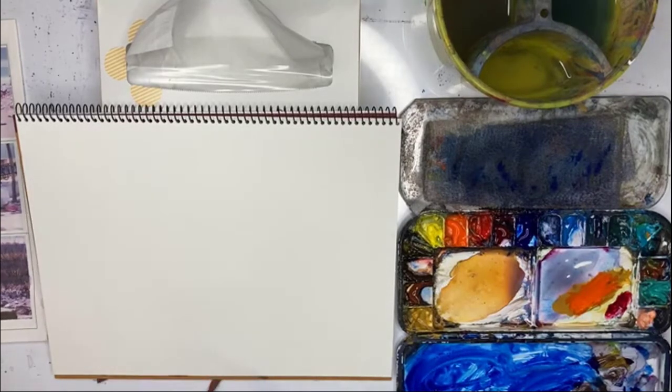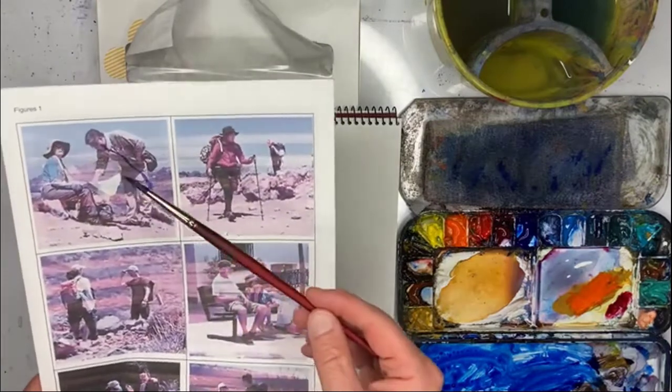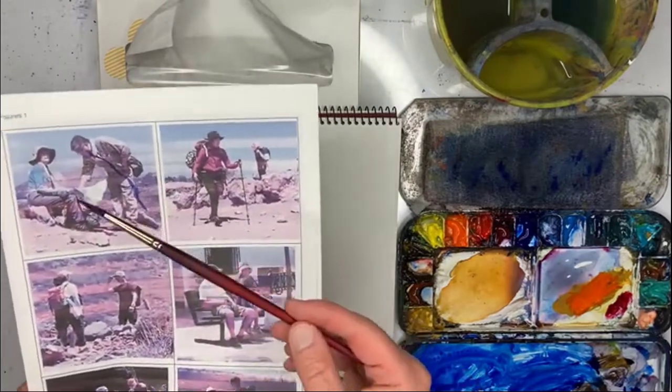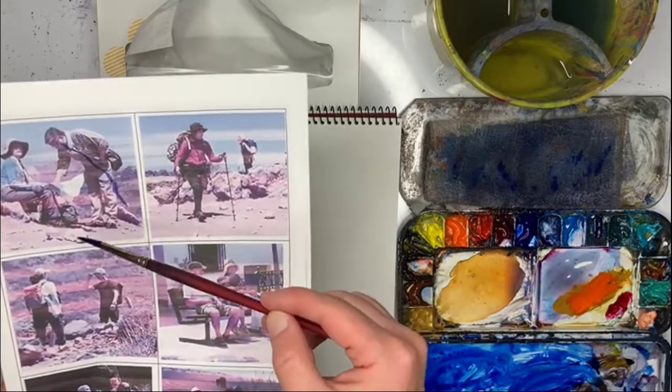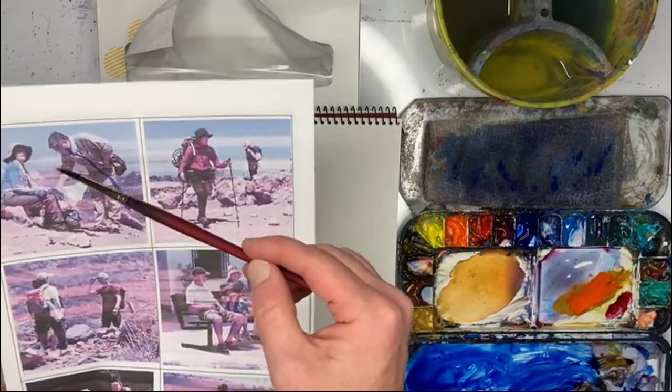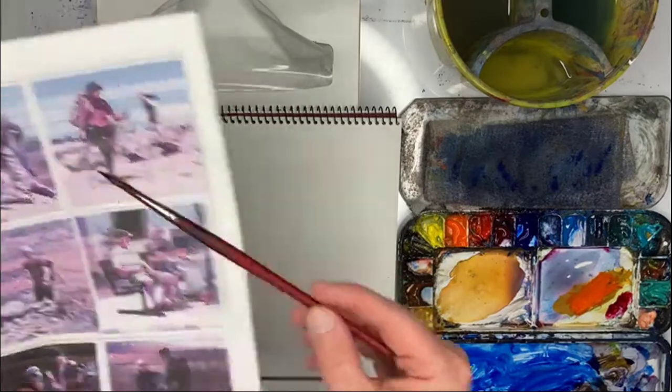Here we go — I'm drawing this figure. When you draw figures, look at them as shapes, simple shapes. I've got a blob here, something like a square here, a rectangle here, and an arm, and then this arm here.